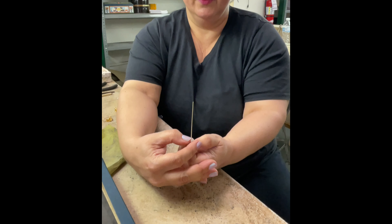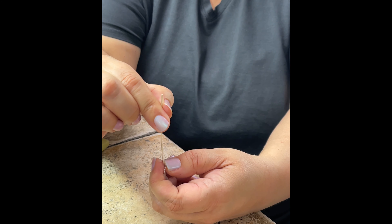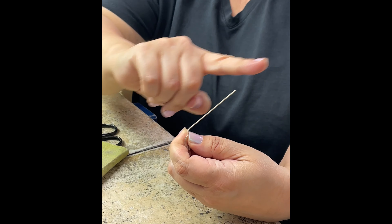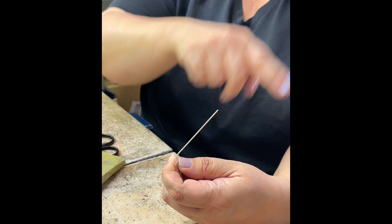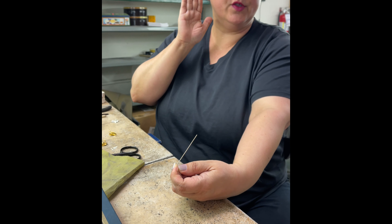I'm going to put my fingernail in there and bend it forward like that — 45 degrees. Then I take my dowel and curve it around. And you'll see what I mean: that's what makes it hang straight on your face, on your ear.